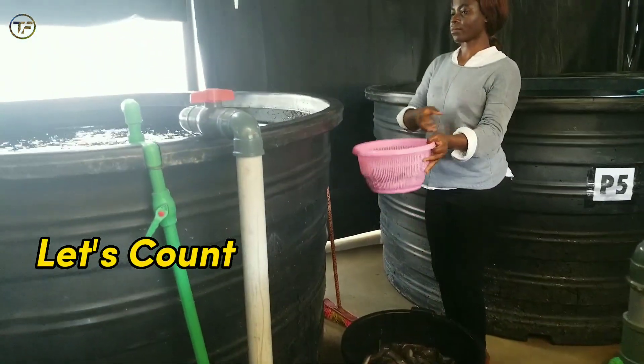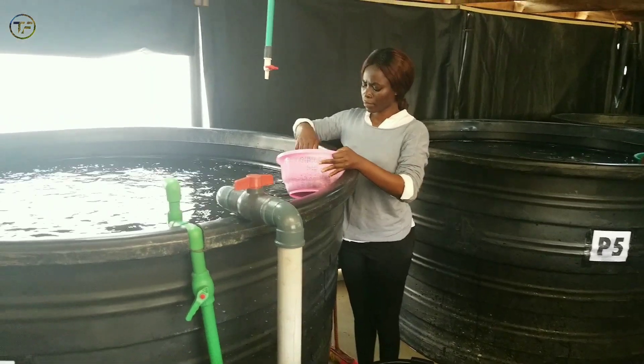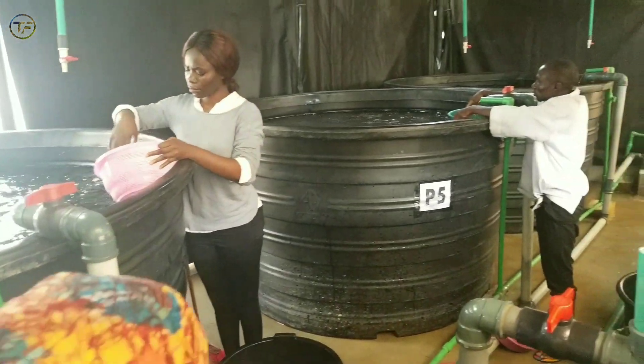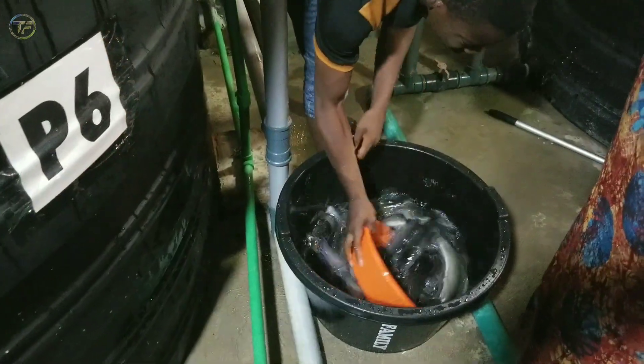After sorting, we decided to count so as to have an idea of what we have left from the total initial stock. And here we are counting.